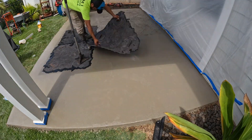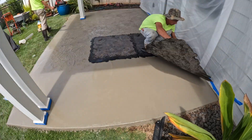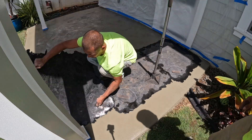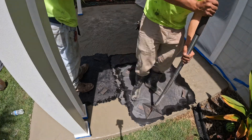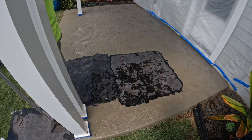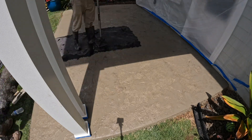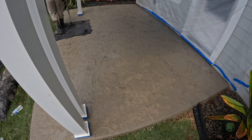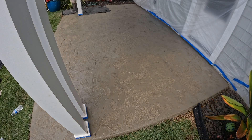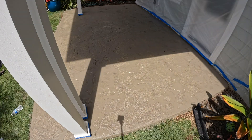Remember — every time we pour this type of product, it tends to dry really fast, so we have to watch it constantly, especially in areas where the sun is hitting it. Right there you can see a little bit of how the texture looks — very nice, very popular. Also, when you're stamping on the edges, always stay at least one inch away when you're hitting it. Make sure you're not hitting the edge too hard, because this is an overlay and it might come off the concrete.